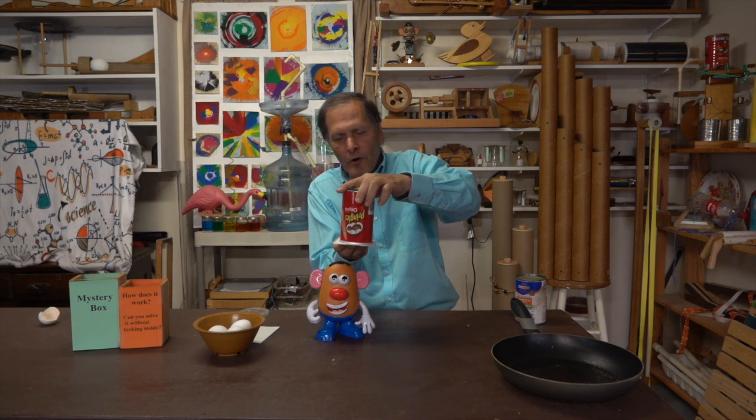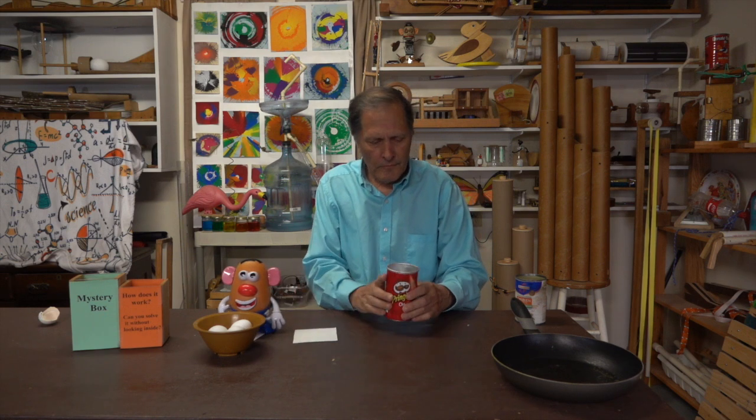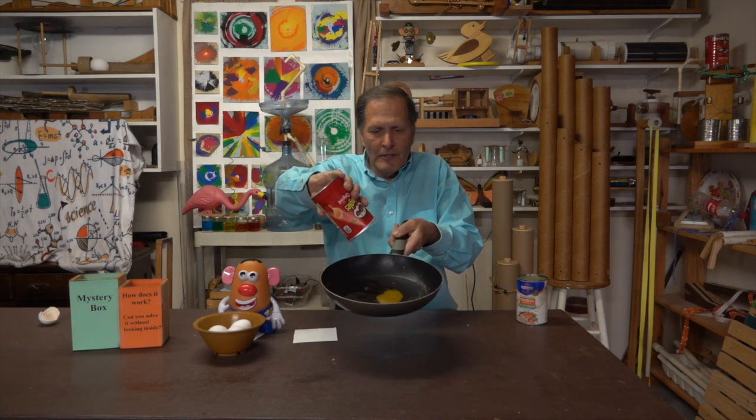So I put the card back on and flip it over. My question is: how is it done? Where's the egg? Well, with a frying pan here, if I simply take the container and turn it — there it is right there.